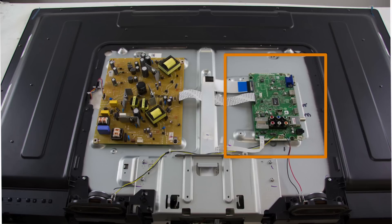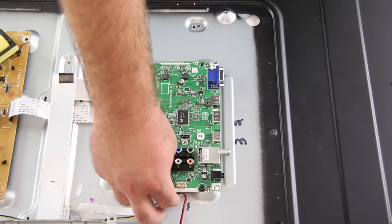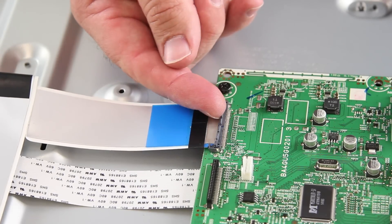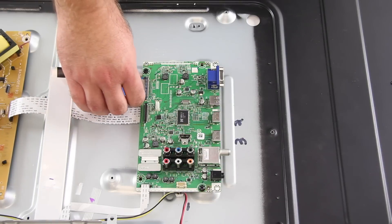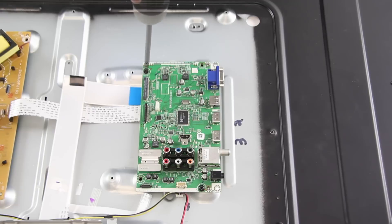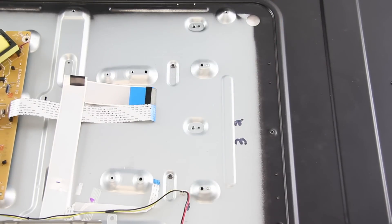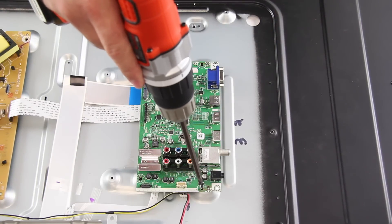The next board I am going to replace is the main board. Once again, I will disconnect all of the cables and then remove the board from the panel by unscrewing it. When removing this ribbon cable, you will want to use your finger to flip up the tab and then lift out the cable. Then attach your replacement board to the panel with the screws and reconnect all of the cables.